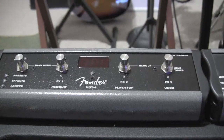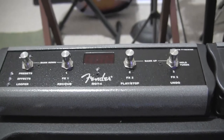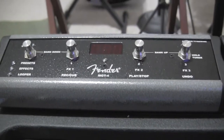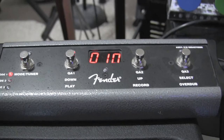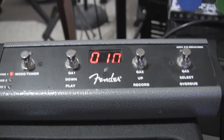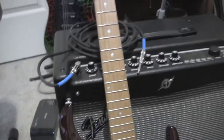Welcome to guitarlessons.com. Just a little addendum — I did get my Mustang GT 100 pedal today. I previously did a demo on using the Mustang 3 four-button switch pedal because I had a Mustang amp, which I still do and like, but this of course is for the GT.